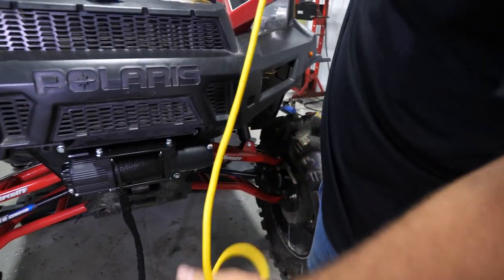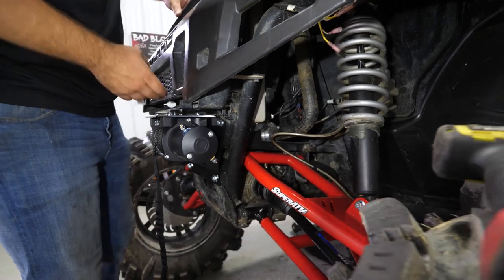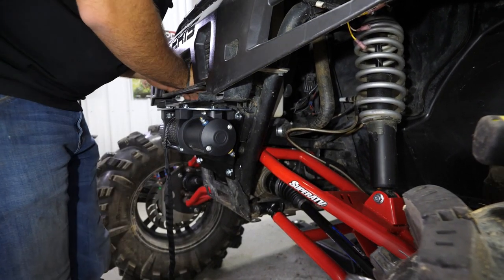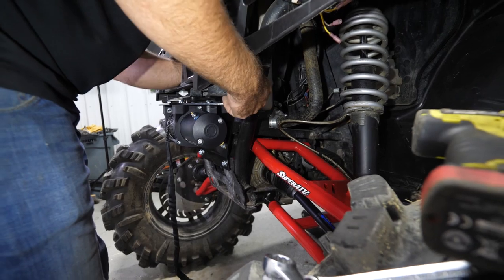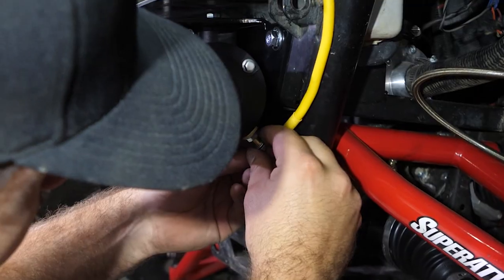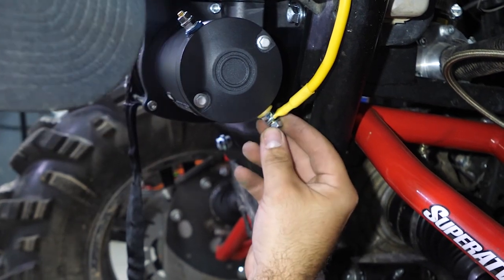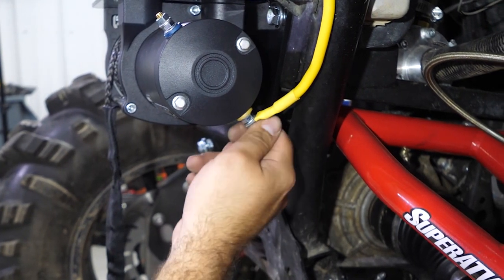We're going to get our winch wire stretched out and start feeding it down through here in between the shroud and the radiator. I just pulled the center piece out of the front fascia to make it a little bit easier to run the wire — I'm going to run it right out this side right here, which brings us right into position to make our connection. You're going to have two washers; leave one and take one off, and slide your wire onto the winch. Reinstall your washer and nut, and I like to leave everything loose until we have both connections made.